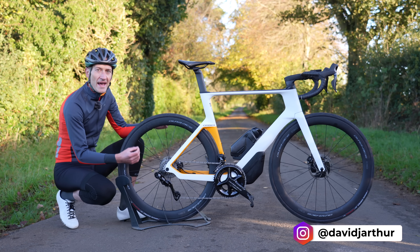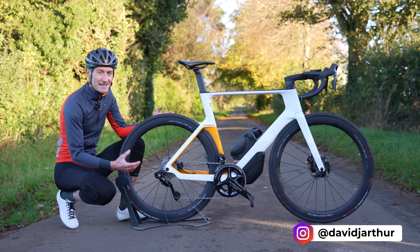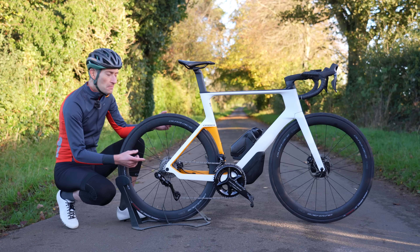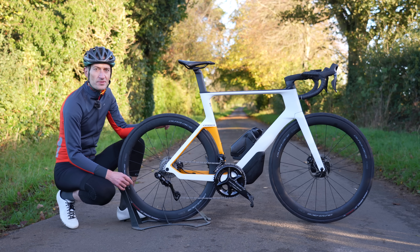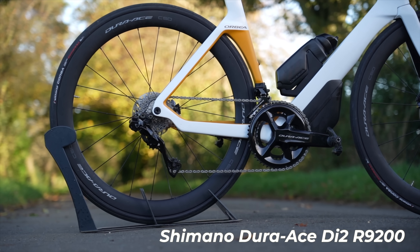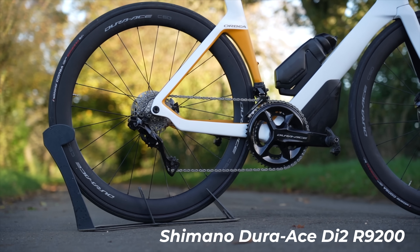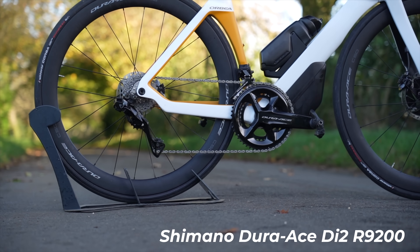This is a brand new Orbea Orca Aero, a bike that takes aero to the max. But we're not here to talk about the bike today. Instead we're talking about the groupset on this bike — the brand new, very shiny flagship Shimano Dura-Ace Di2 12-speed groupset, R9200 to use its proper name.